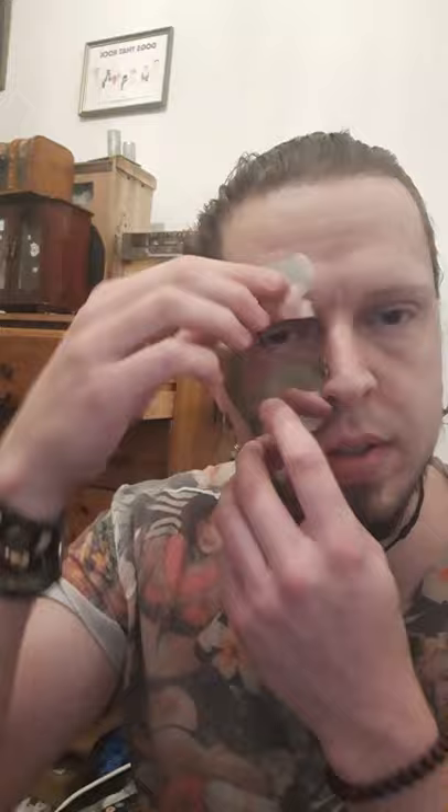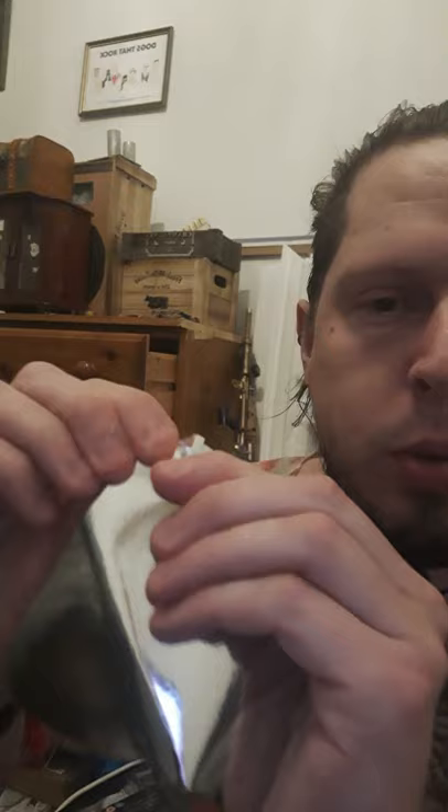You can see it follows the cheekbone around to achieve that robotic eye socket look. Once we've got it to this stage, we're going to start hacking a little bit more around the edges, and as we hack around the edges we're going to take those bits and bend them up and around, squish them a bit — it doesn't need to be neat. Do that all the way around the edging. Once that's done, you can go over it with a glue gun for more effect, or use PVA and a little bit of tissue to give it more of a textured effect.